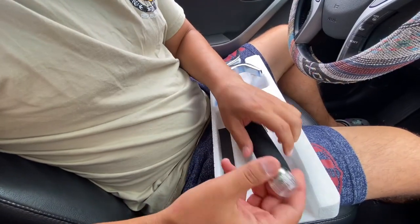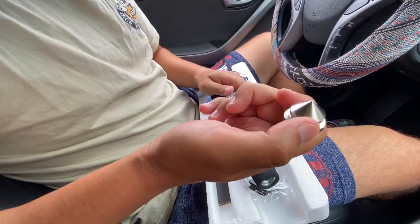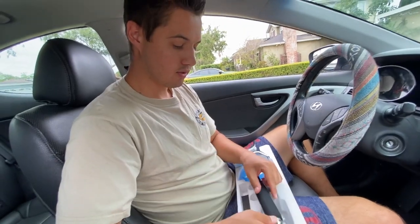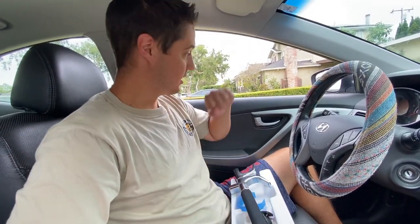It also comes with this attachment that screws into the back. I'm not going to screw it in because I don't want to risk breaking anything, but this is a window breaker for emergencies. It comes with a cover to protect it, and if you ever need to get out of the car and break the window, you just hit the window and it will break.